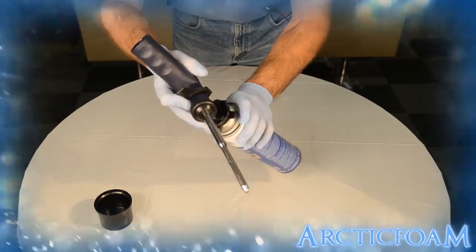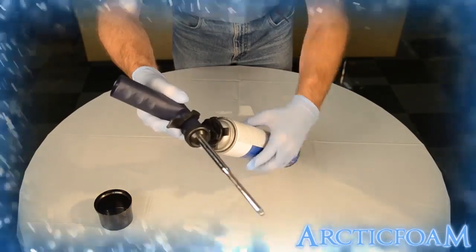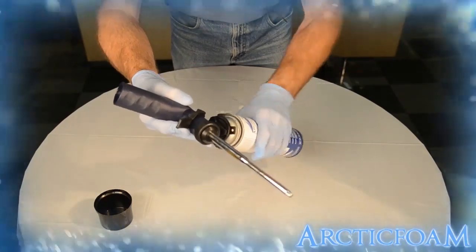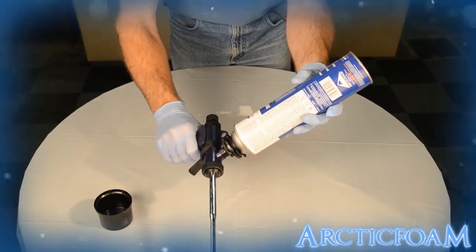Arctic Foam's patented closed-cell low-pressure polyurethane spray foam acts as an excellent air barrier and vapor retarder, preventing moisture and air movement from going from cold to warm spaces in your living area.